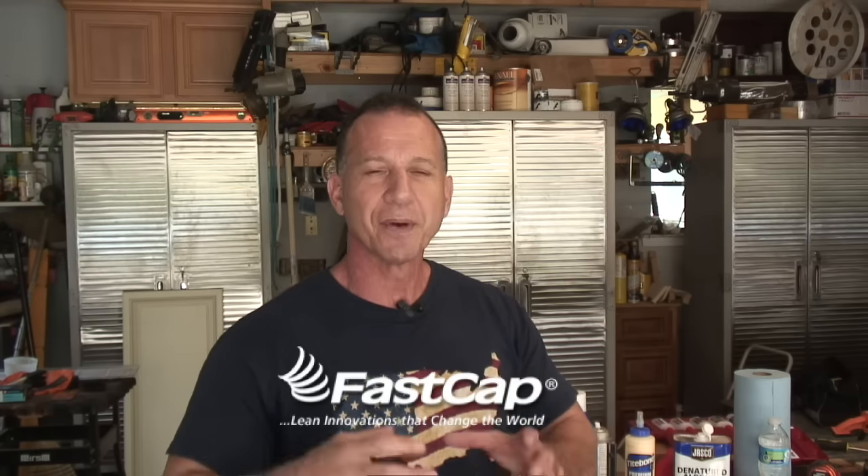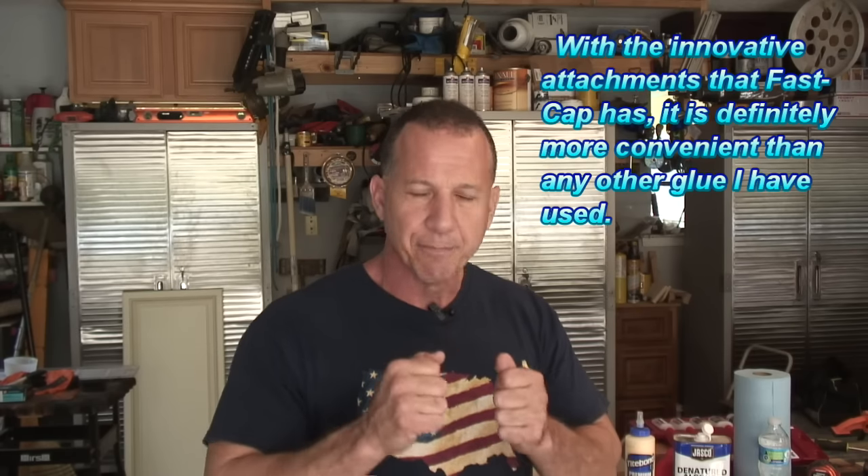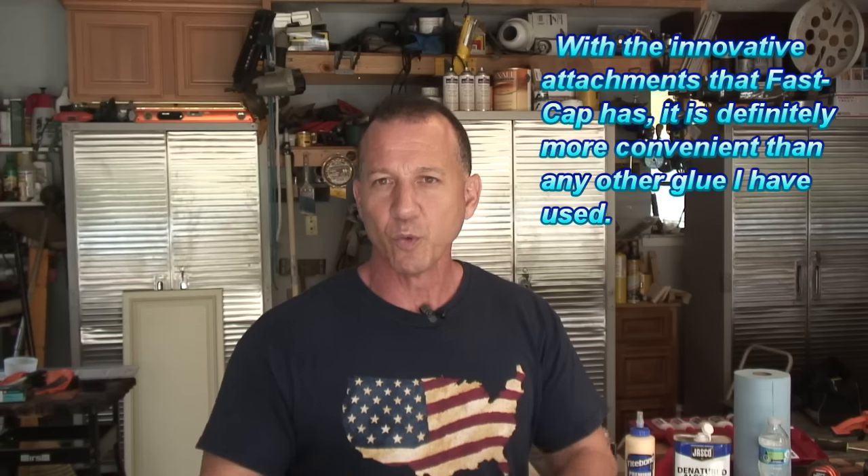I've had a number of subscribers who are experienced woodworkers that use this product — it's called 2P10 and it's made by FastCap. I was really impressed with it because the price is much lower than my Mohawk and it's just as good. I can't say it's better, I can't say it's worse, because it bonded exactly like I wanted it to and it worked real well.